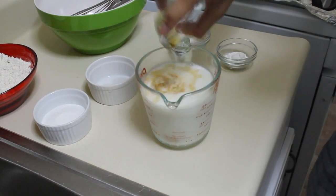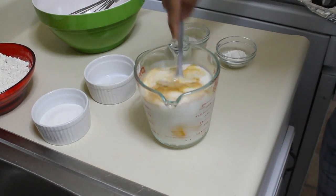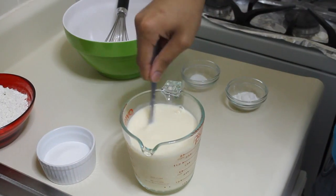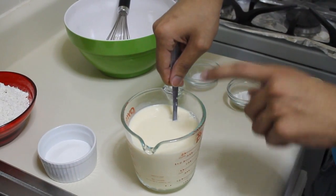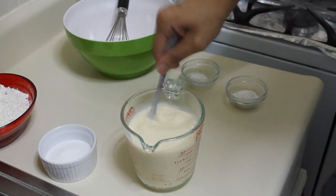The first thing we're going to do is mix the eggs and the vanilla — these are the wet ingredients — whisk those together and set that aside.